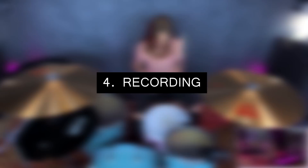Now the mics are set and we can start recording. Talking about the software, I use Reaper all the time.